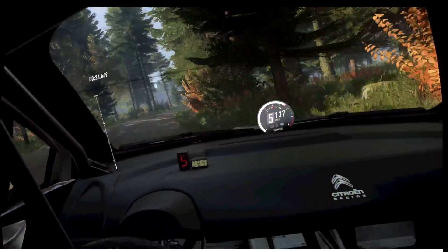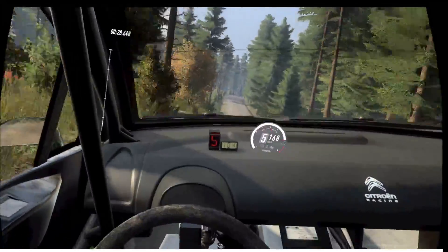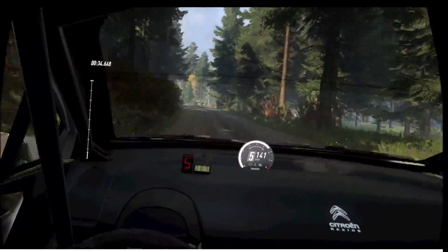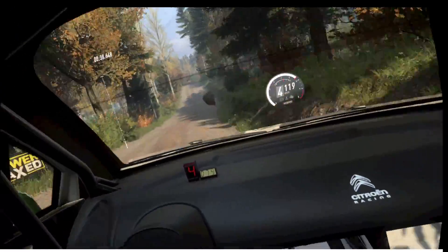6 left of a jump. 70. 3 right, tightens of a crest. 100. Turn 3 right, keep in the middle of a crest. Keep in the middle of a crest, open. 80. 6 right of a crest, jump. 50. Nice.